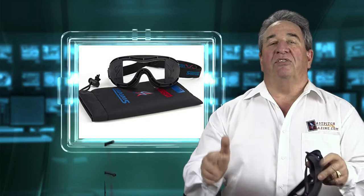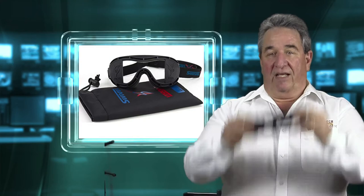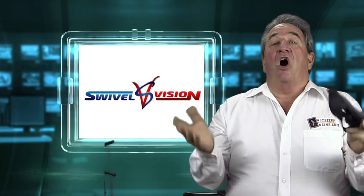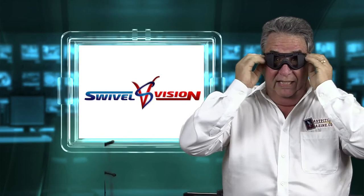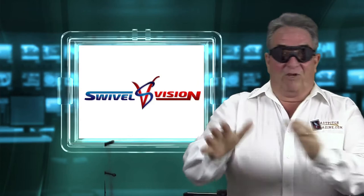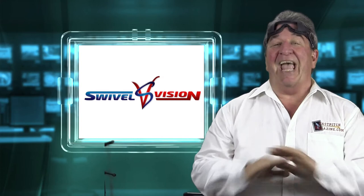Now let me tell you how to enter to win your pair of Swivel Vision goggles. It's really pretty easy. All you have to do is go to fastpitch.tv/c17 and post a comment at the bottom of that page. It can be almost anything, but you do have to post something to enter. Only post once — if you post more than once, no soup for you. In other words, anyone that posts more than once is disqualified.